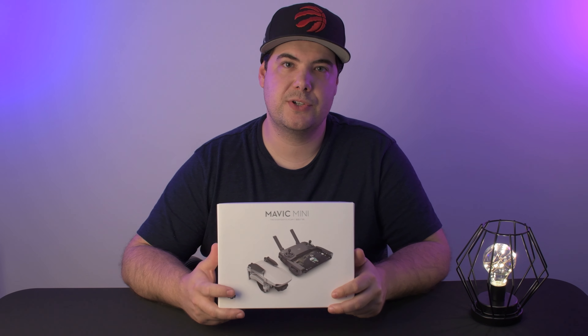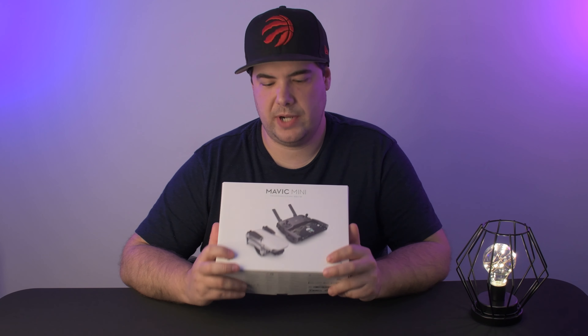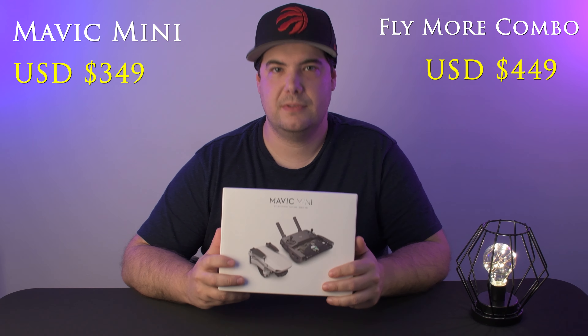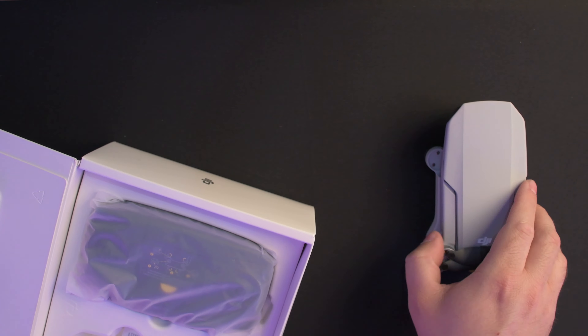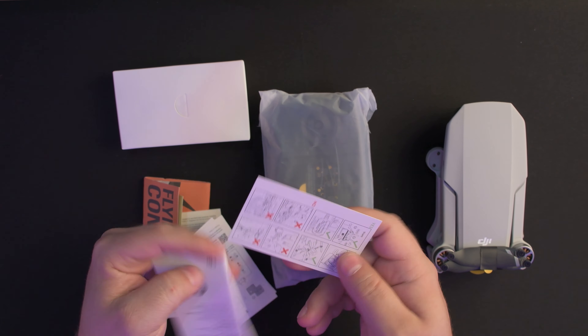Before we get into the unboxing, I just want to say that this video is not sponsored. I did go out and purchase this drone with my own money. There are two versions of this drone: the first is just the drone and controller, and the second is the fly more combo, which gives you extra accessories, batteries, prop guards, a case, and a charger that charges up to three batteries plus a USB input. I'll put a link in the description for both options.